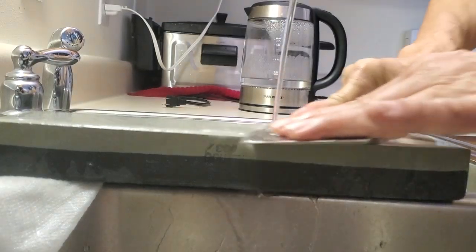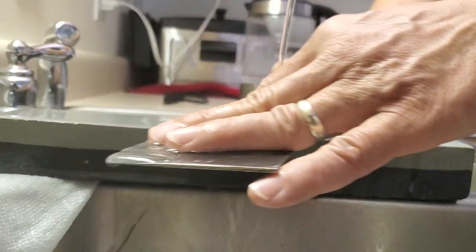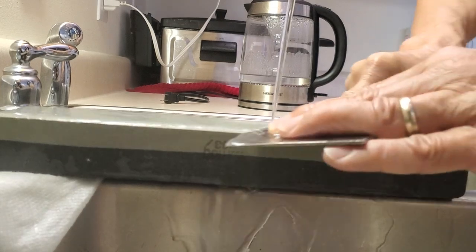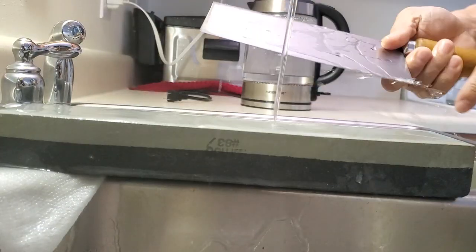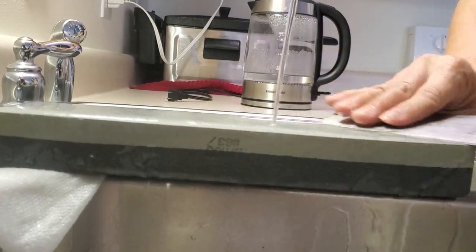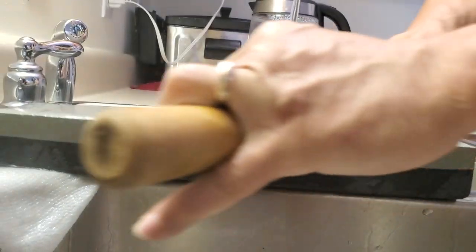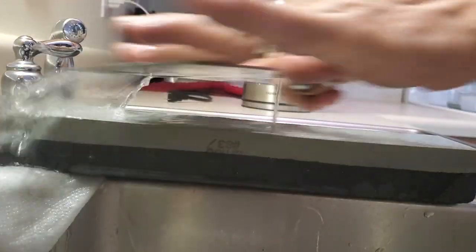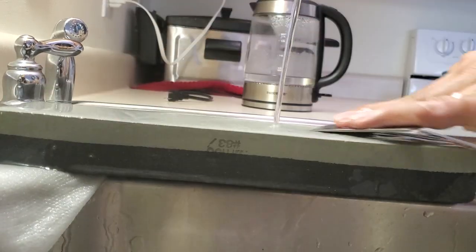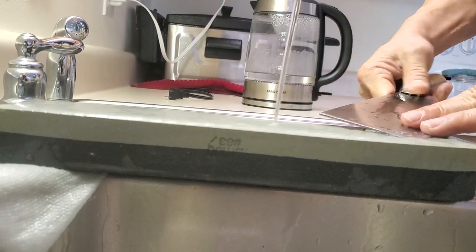At this small angle, do smooth continuous strokes along the whole edge. Then switch to the other side — same thing, going forward smooth. I try to do both sides, smooth strokes covering the whole edge, going back and forth.